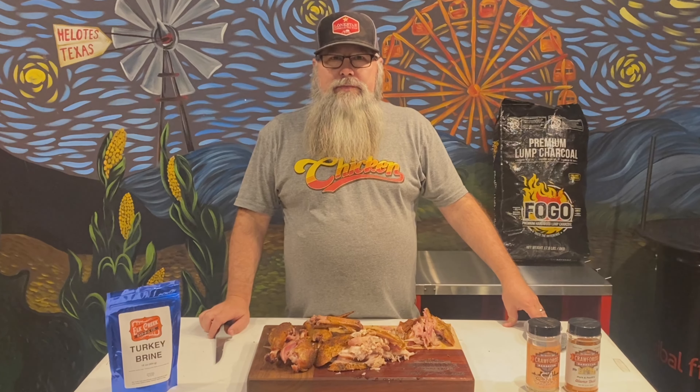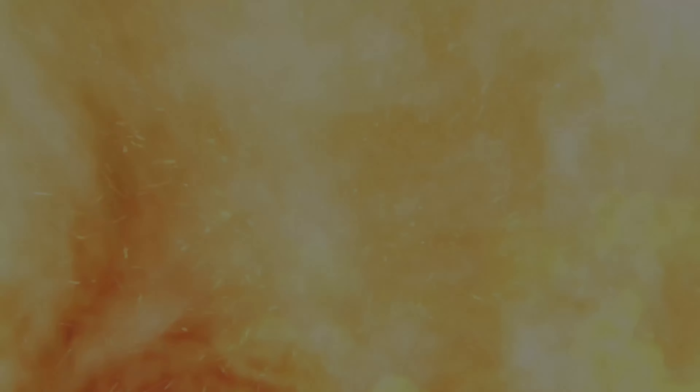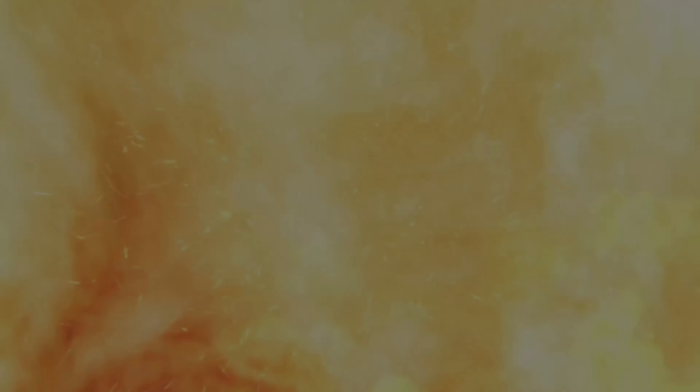Got it all carved up — got my wings, my drumsticks, all the white meat, the dark meat. The pieces that still have a little skin on them are going to be the best. Be the first one to the table so you get the best pieces. Try this at home, like and subscribe to the channel, and give me any comments or ideas you'd like to see for future cooks. God bless.